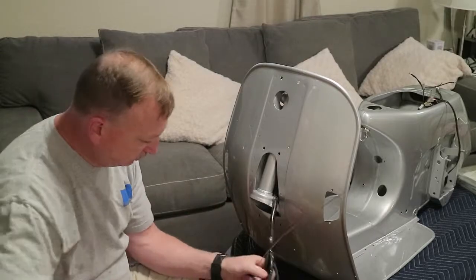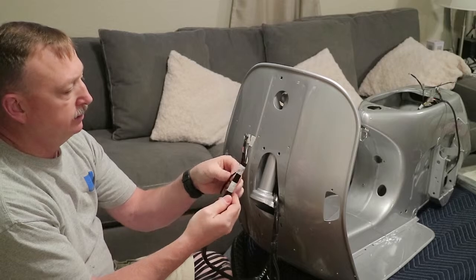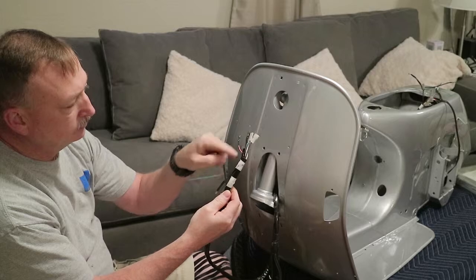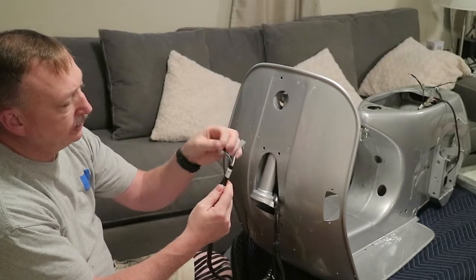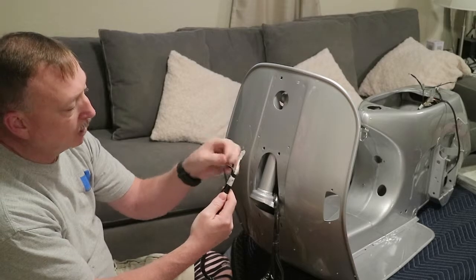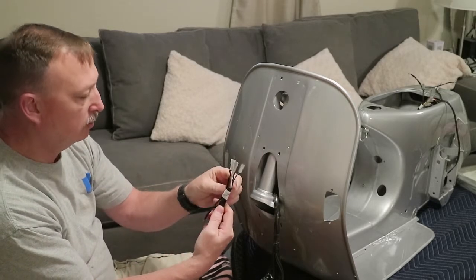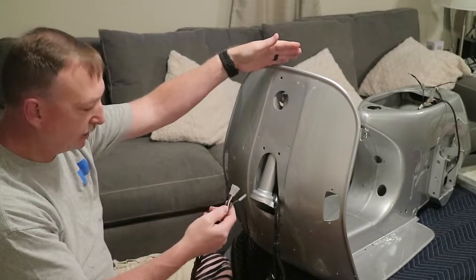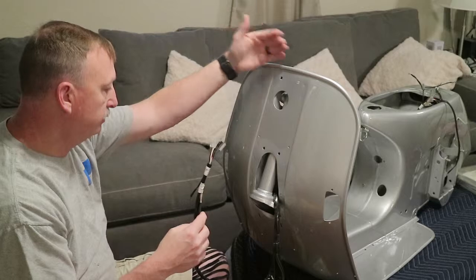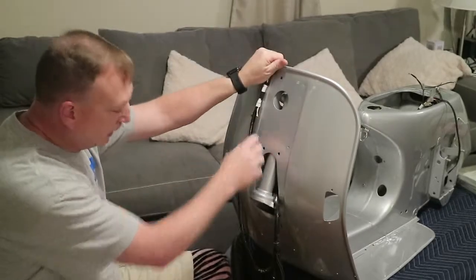I figured out that this bundle right here has the black with three terminals jumpered together, and then the white with red, green, brown, and double white. This one I'm going to pull up on this side - it should go to the right side of your steering handlebar set. This other bundle I'm going to pull up on the other side.